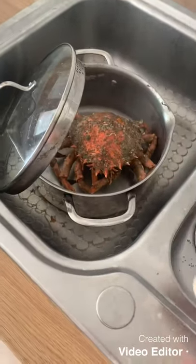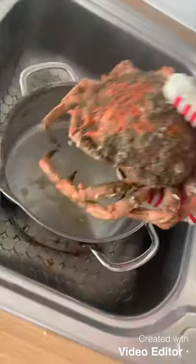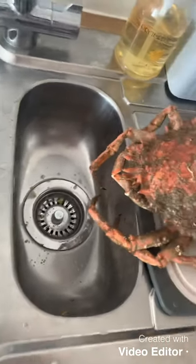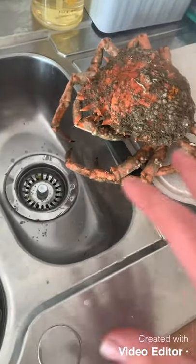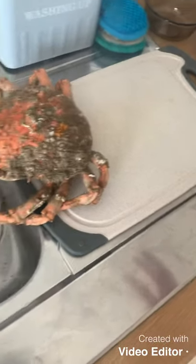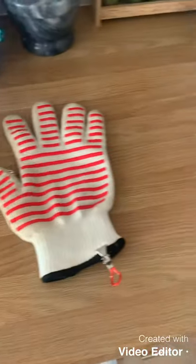We've now drained the crab. I'm popping gloves on because they're quite hot — I can feel it coming through already. I'll pop it to the side to drip and drain. They can take 20 minutes to cool down. Once cooled, we're going to pick everything off, get the meat out, put it to one side, and then start building up the fish cakes.